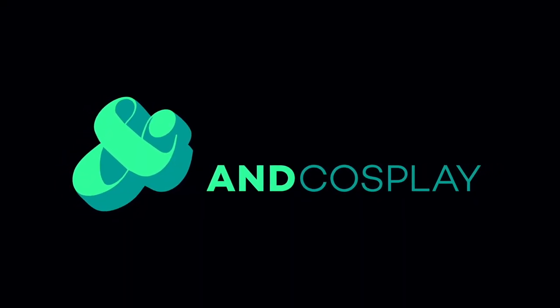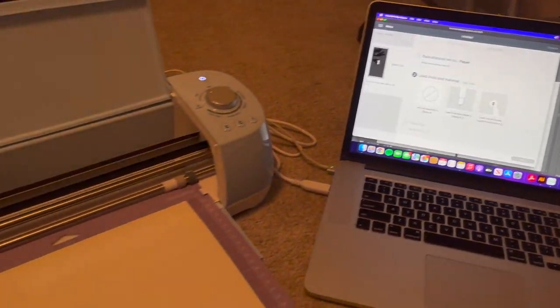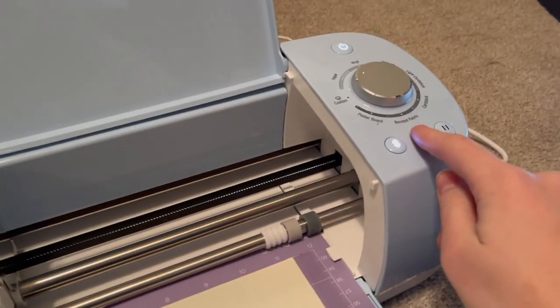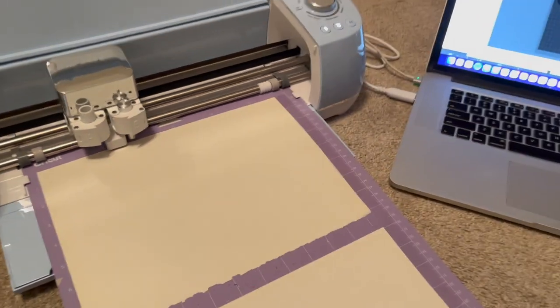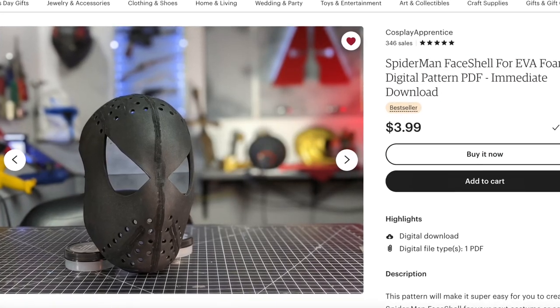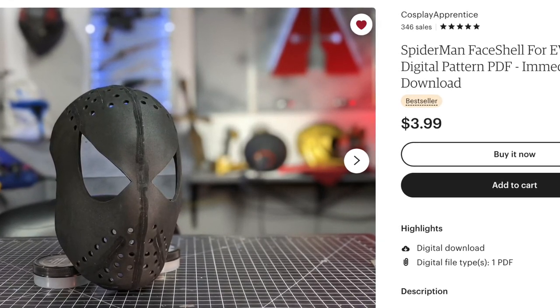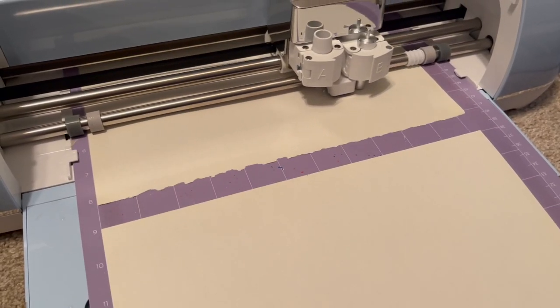If you're looking for a way to finish off your costume or just make a really cool mask, keep watching. I tried to make my own face shell pattern but it was a disaster — instead I ended up starting with Cosplay Apprentice's face shell pattern intended for Spider-Man cosplays, but I modified it for this and scaled it down to 94% to use for myself, and it worked out perfectly.